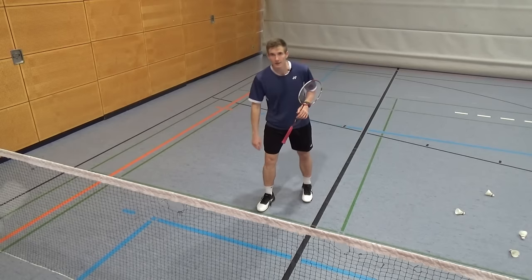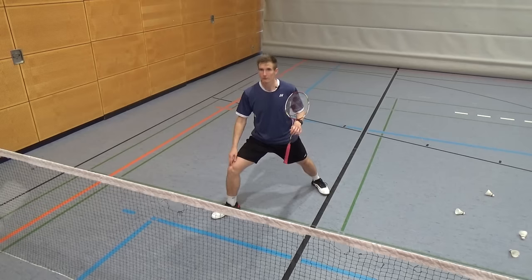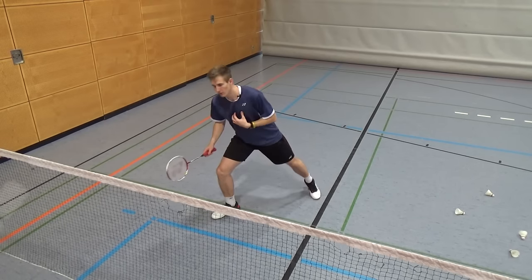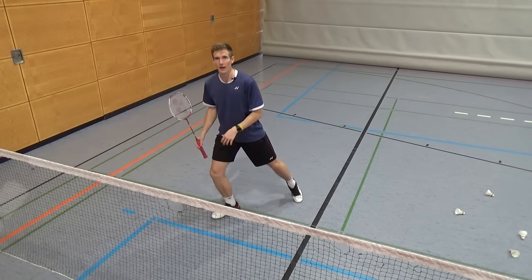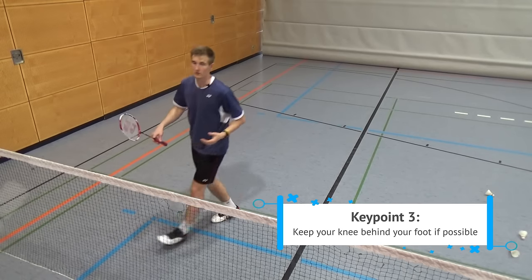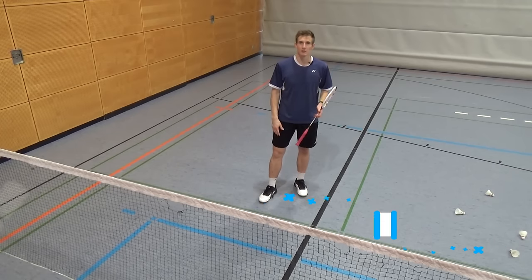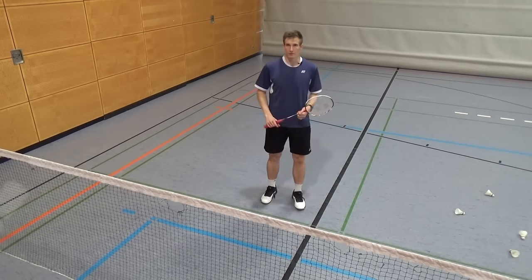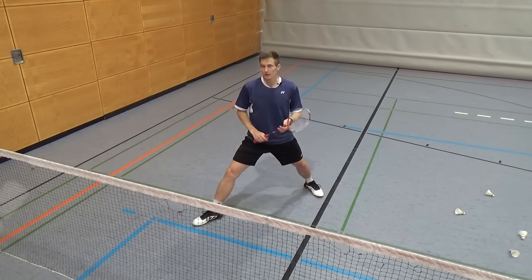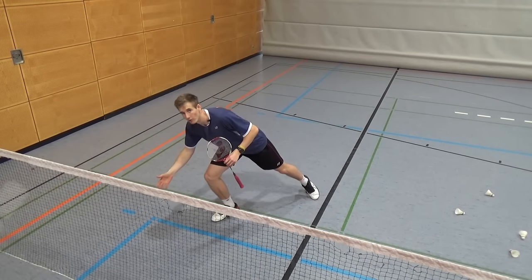Try to keep the knee behind your foot, or at maximum directly over your foot, when you do lunges. If the knee goes over your foot, your body weight will also be over the foot, and then you cannot push back — you have to make an extra step with the left leg. This costs a lot of space and time, and in most cases makes it impossible to reach the next shot if the opponent plays to the rear court. Make the step big enough that you can still push back without your body weight falling over your foot.